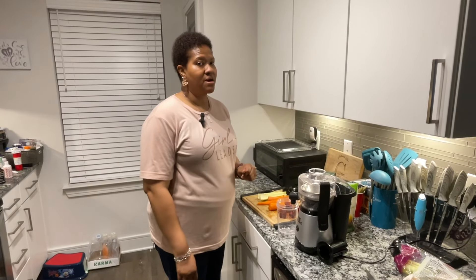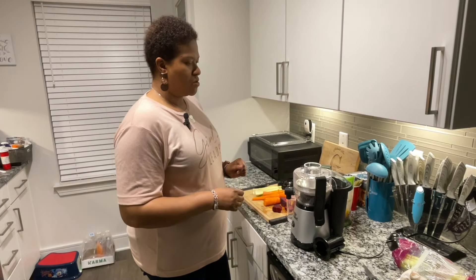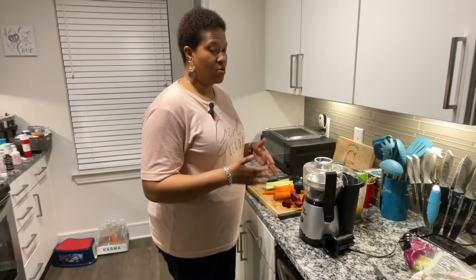Hey everybody, it's Avia here with another product review. Today I'm going to review the Magic Bullet. I got this about a month ago and I use it a few times a week to juice — for health reasons. And today I was going to show you how quick and efficient it is.